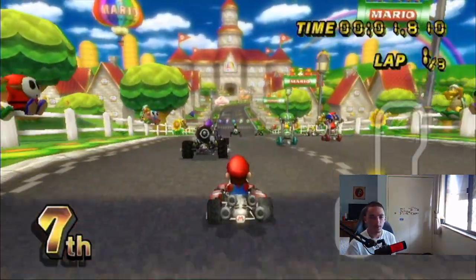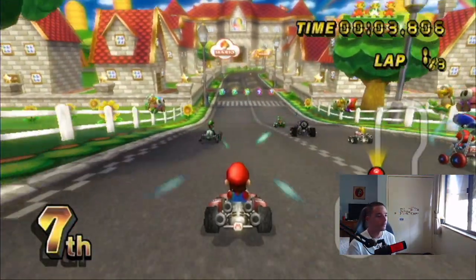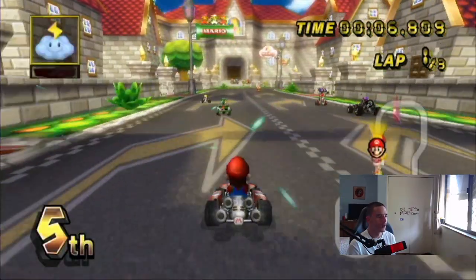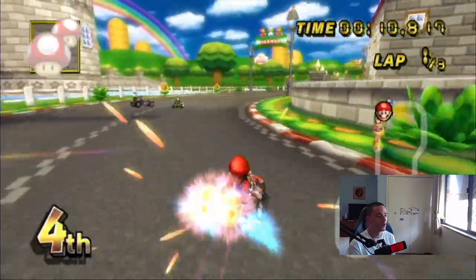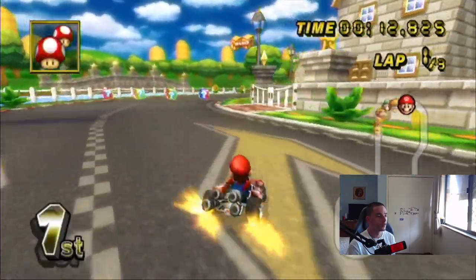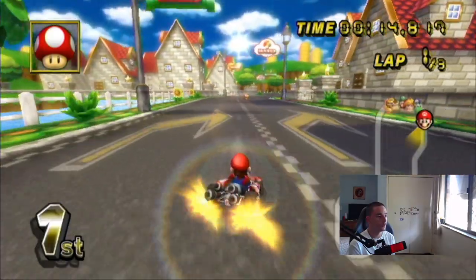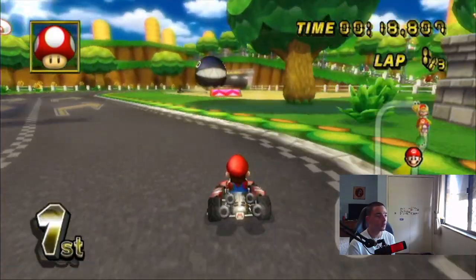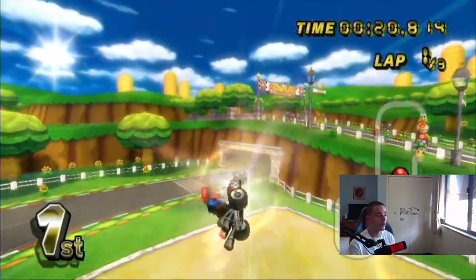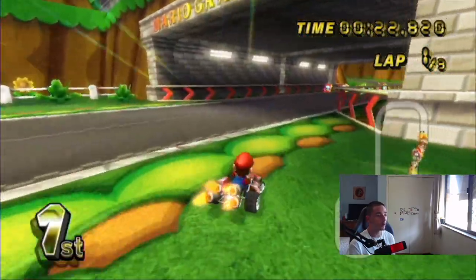I don't know what the hell I'm hearing — that's weird. We got mushrooms though. Let's go! I'm going to outrun it — yes sir, let's go! I swear to God I could have hit that chain chomp. What the hell?